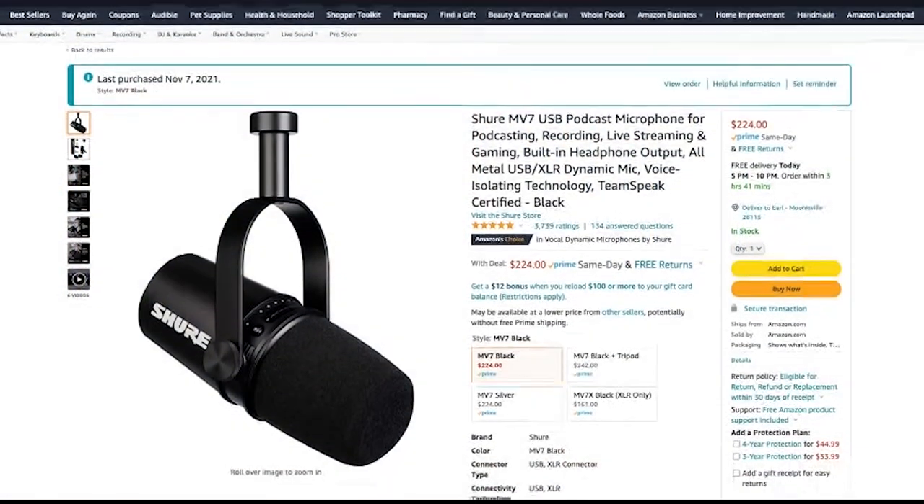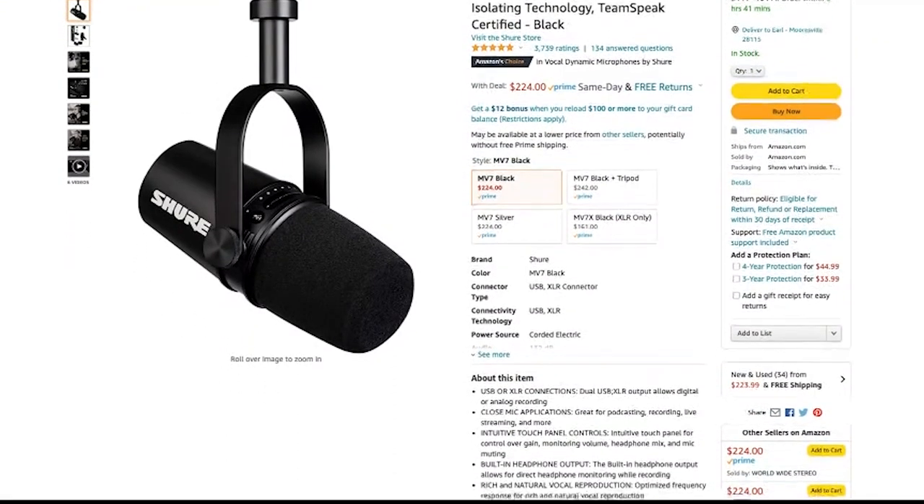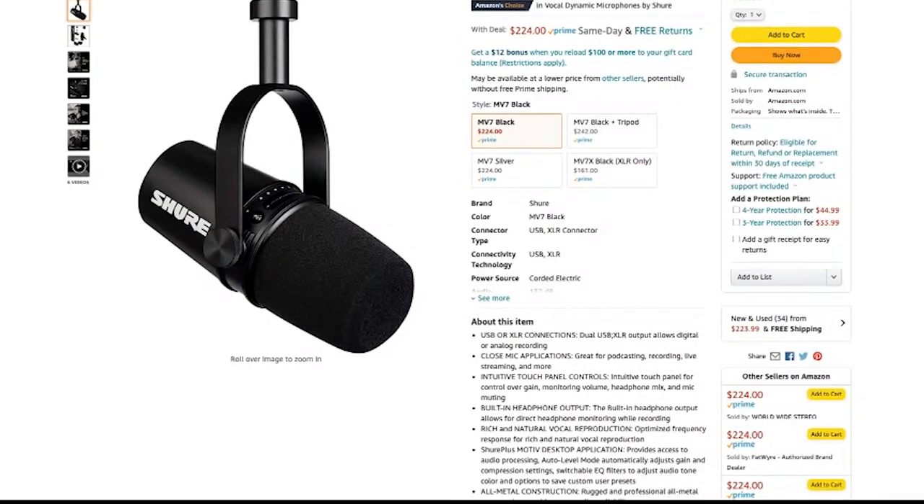This microphone, as it comes right now, is under $230. Link is in the description if you want to check it out on Amazon. Why would I suggest a voiceover artist getting this particular microphone? Because even though you can get the AT2020 for $99, you're still going to need an audio interface to use it if you get the XLR version.